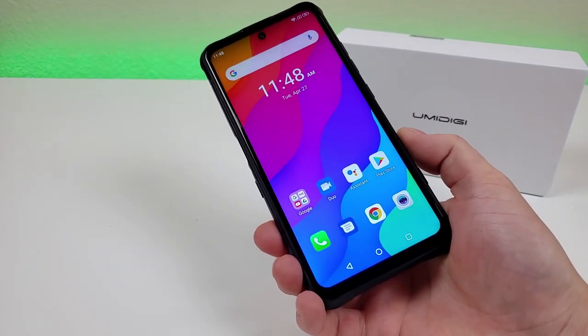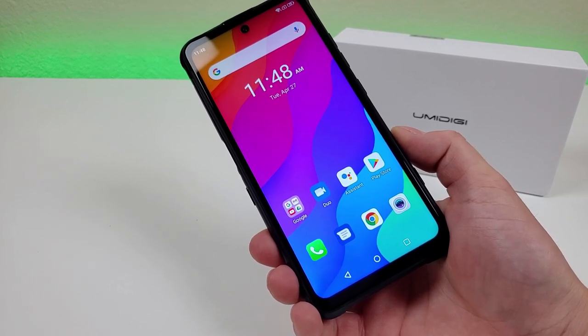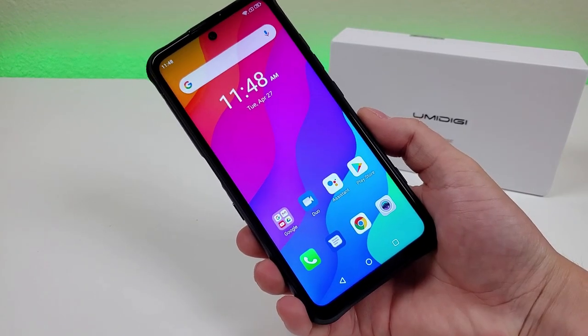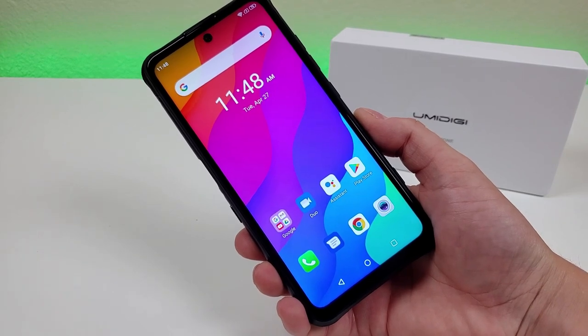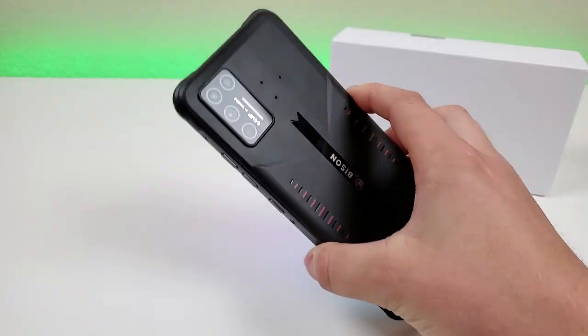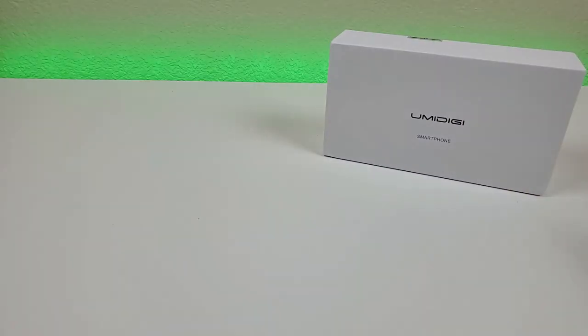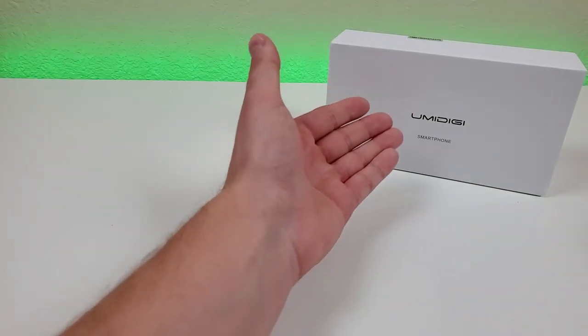Now the Umidigi Bison GT is a follow-up to the regular Umidigi Bison that was launched last year. Essentially, Umidigi is taking what already was working out really well with the regular Bison and they've stepped things up a notch. Now before I show you everything there is to know about the actual phone itself, let's take a quick look and see what all comes included here in the box.